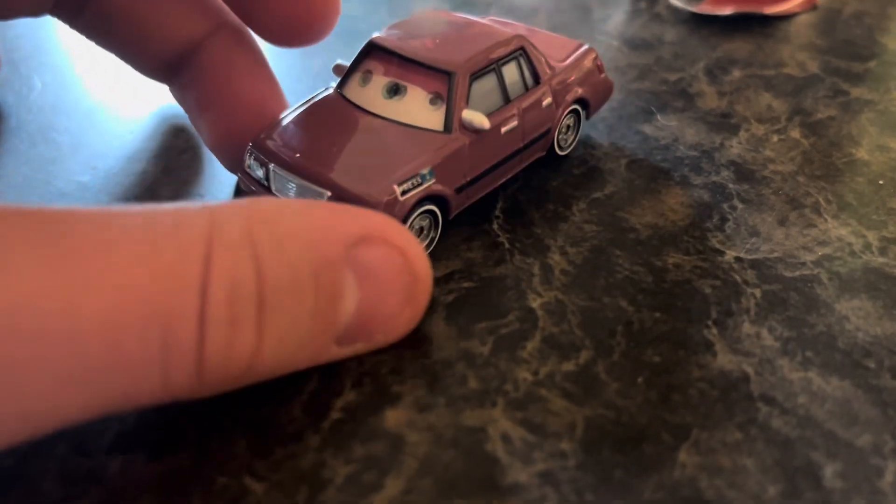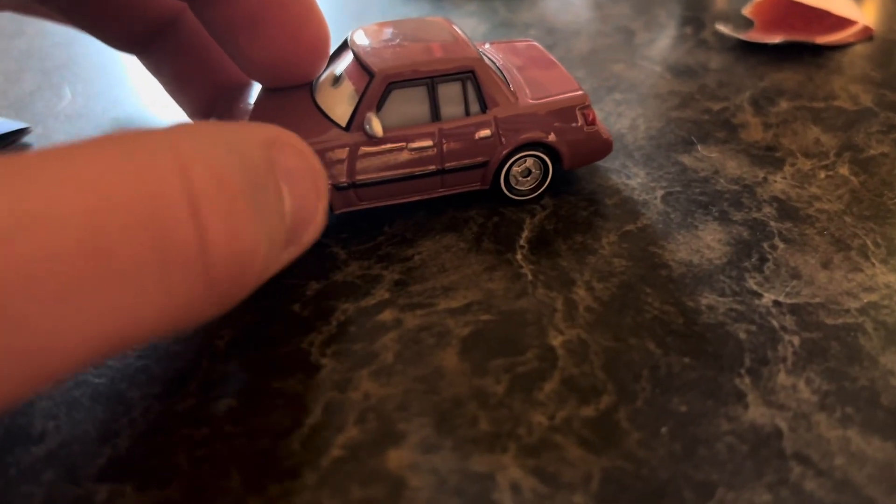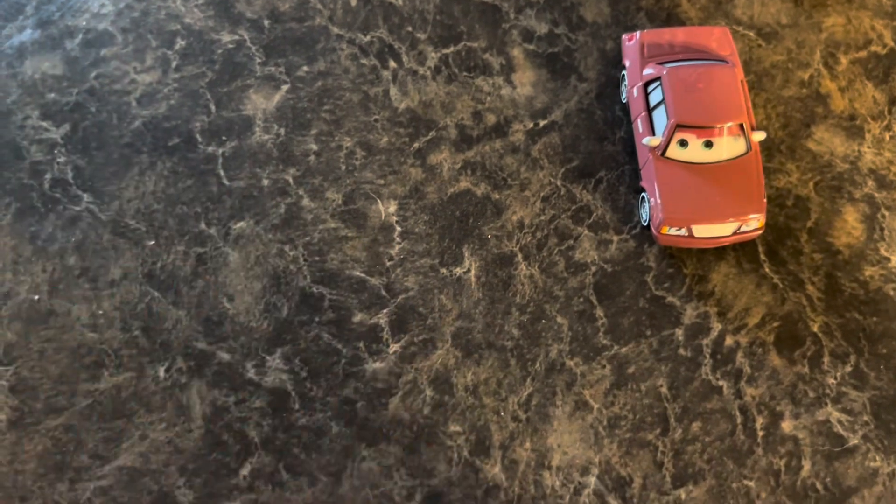In the back he has the press — so here's his press and the Piston Cup. And also notice they put this little car flyer in here.